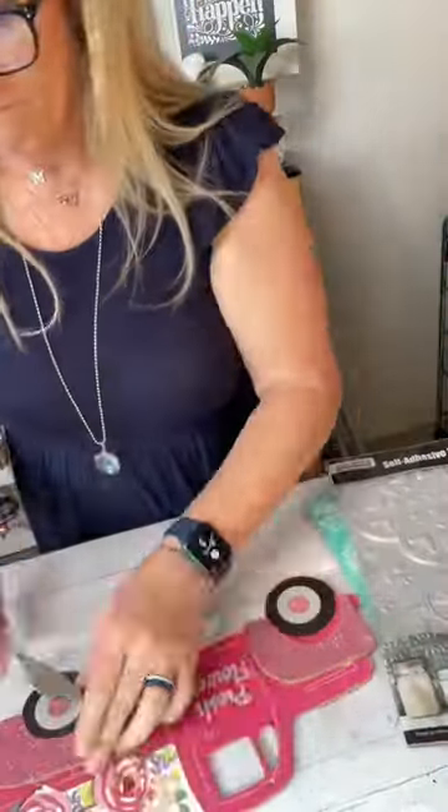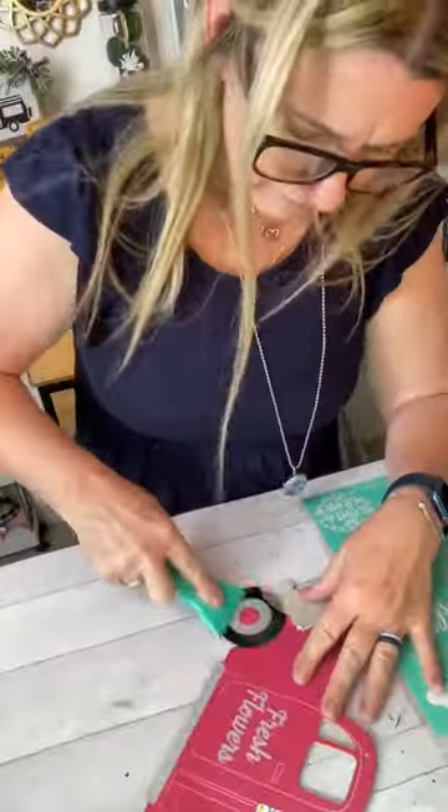Hi guys! Let's make this cute vintage farmhouse truck out of this Dollar Tree truck cutout and this Dollar Tree farmhouse tile.